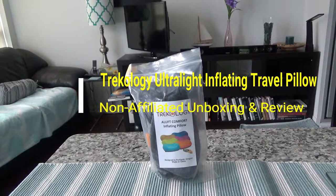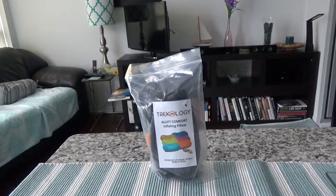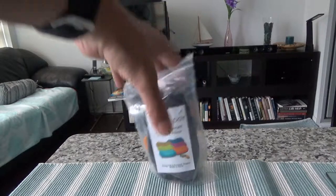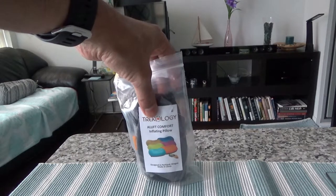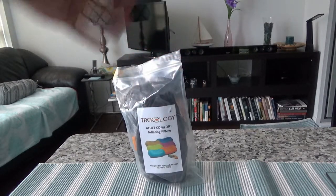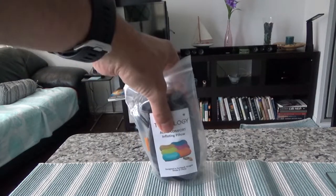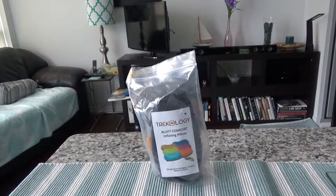I'll be presenting the Trichology Ultralight Inflating Travel or Camping Pillow, which you are looking at right here. This is a very small and lightweight pillow, only 2.75 ounces or 78 grams, which is lighter than a soda can or Coke or Pepsi can. It's a 5 by 2 inch packed size, so you can put it in your pocket, backpack, or bag. Even if you just have one carry-on when traveling, you can easily slip it in anywhere because it doesn't take any space.